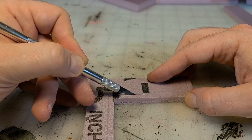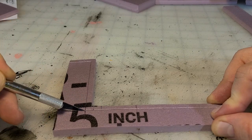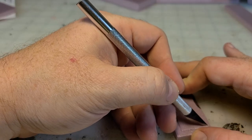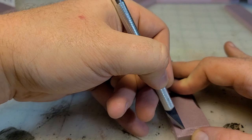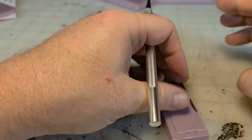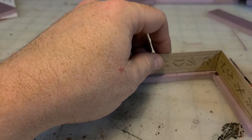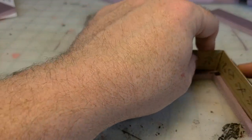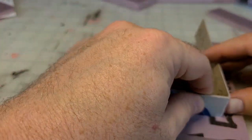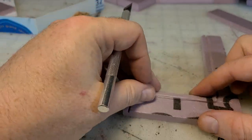I wanted to continue my LED work and I took a lot of inspiration from my renaissance festival shrine video. I start with some cereal box chipboard, cut out the design, and cut lots of little runes in it — this is going to allow the light from the LEDs to beam through.